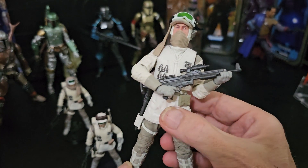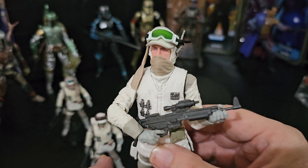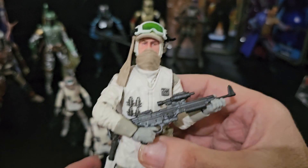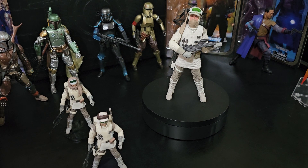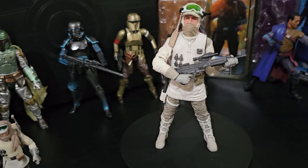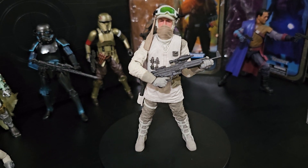This is a pretty old figure now — a year or two, I'm not sure how old it is. You can't get it in the shops now, but it's still going for a fair price, a little bit above retail. But it's absolutely worth it. I think there are other figures half as good going for way, way more.